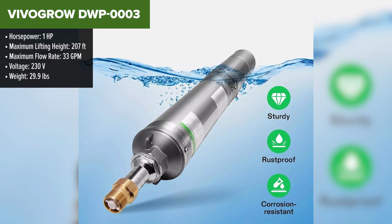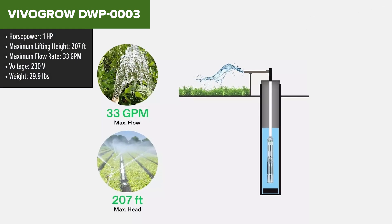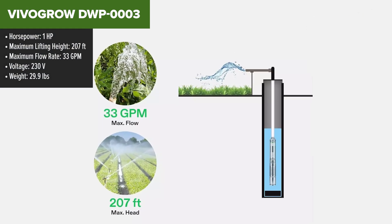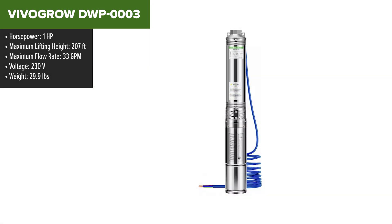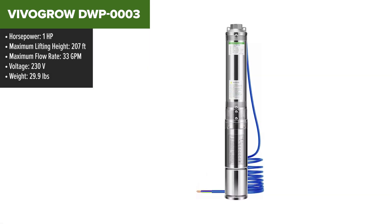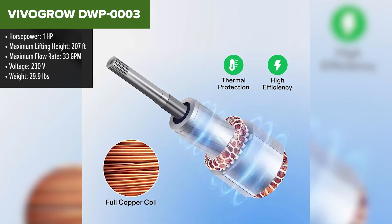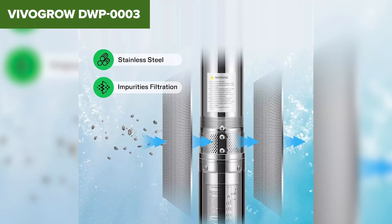The VivoGro DWP0003 is a robust deep well submersible pump designed to handle challenging water extraction tasks. Featuring a one horsepower motor and operating at 230 volts, this pump can deliver a flow rate of 33 gallons per minute and lift water up to 207 feet.